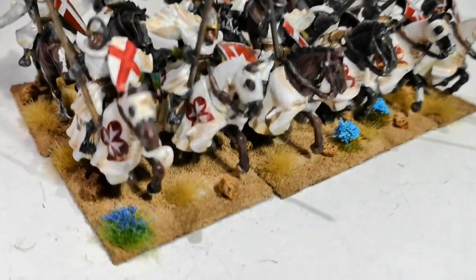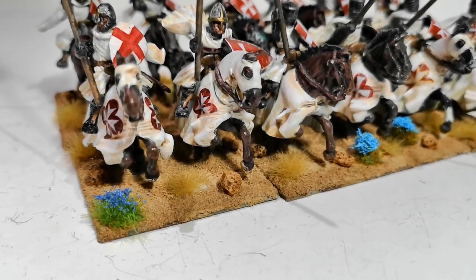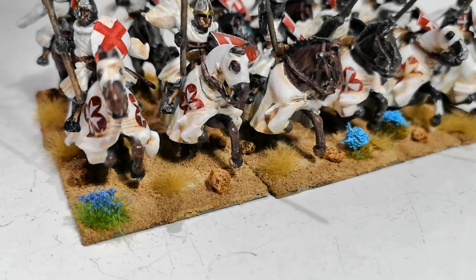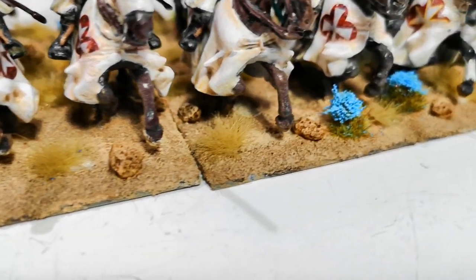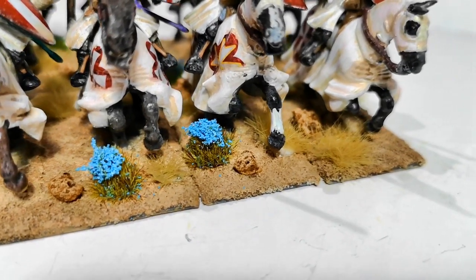The bases are chinchilla sand and there are several coats on there put on with PVA. The dry grass is homemade grass tufts and the blue flowers are ones I bought via eBay.